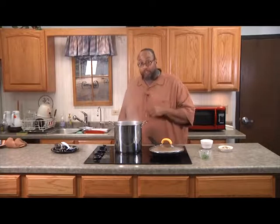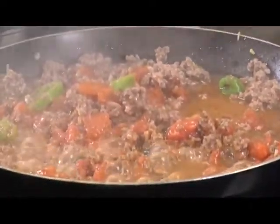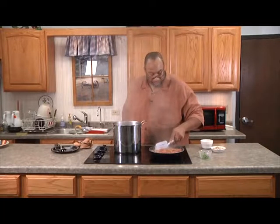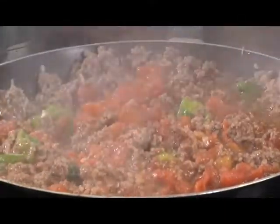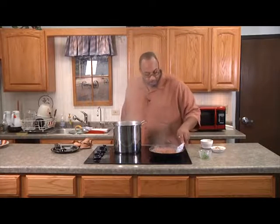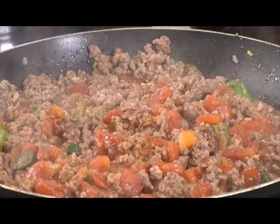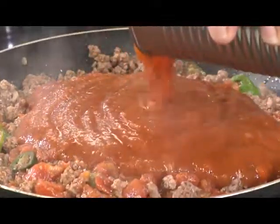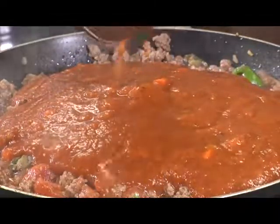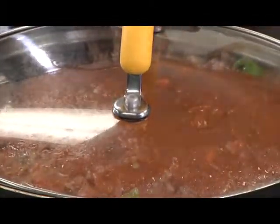Check the noodles every so often to see how they are. I'll be checking mine in a few more minutes. Let's check the meat — as you can see, the meat is pretty much done now. So I'm going to slow down the process and drain some of this liquid because I don't want my sauce to be too liquidy, and I still have to add my tomato sauce. Now we're going to add in our spaghetti sauce. I have my heat down to low, because you really want the sauce to be incorporated with the meat. I'm going to place the lid back on it and not stir it just yet.